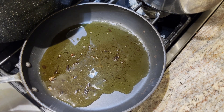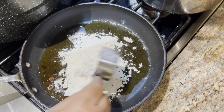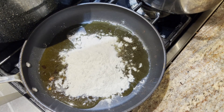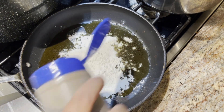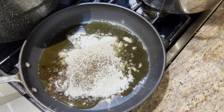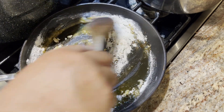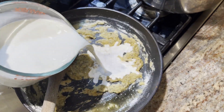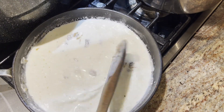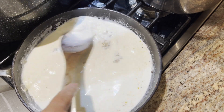To make the gravy, I have four tablespoons of the oil and a quarter cup of flour. I'm going to season with salt and pepper and make a little roux, cooking it for a minute or so. Then we're just going to add two cups of milk and bring this up to temperature, stirring constantly.